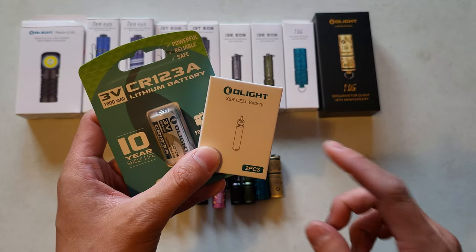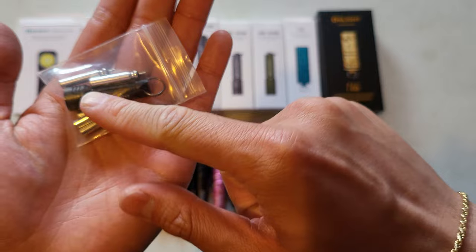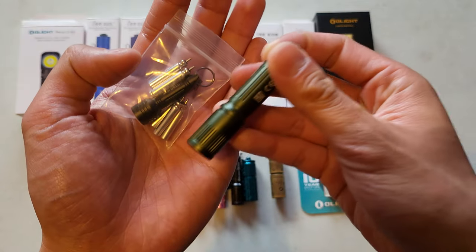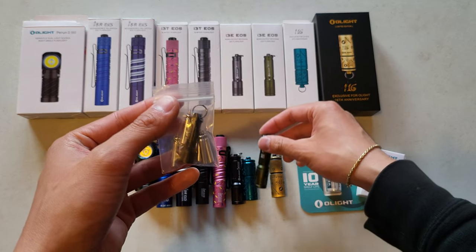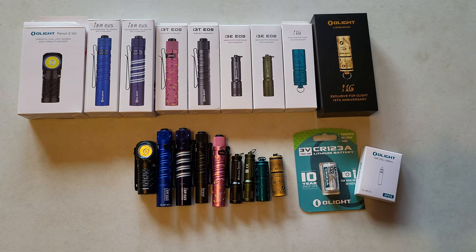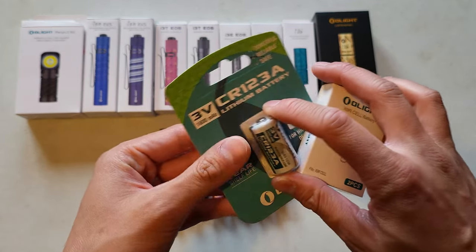The zero-dollar item was the x9r cell battery, which is for one really specific flashlight - their very very tiny model that takes a very specific proprietary battery. I don't think I have it out - oh, right here. It's this very very tiny flashlight, way smaller, because this one takes a triple-A while this one takes their specific proprietary battery. That's probably why they give these away for free since I don't believe they sell them anymore. In the bag I did have a few extra batteries - this is a three-volt battery that goes into some of the weapon lights.